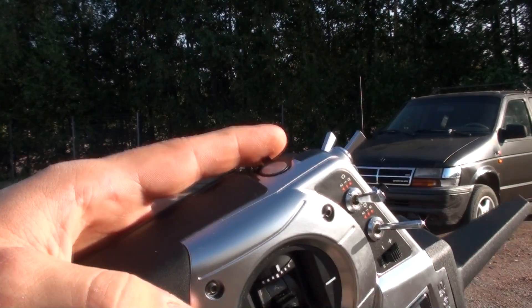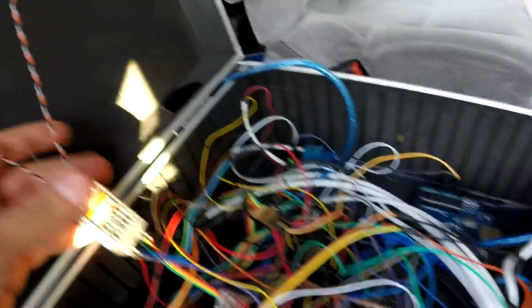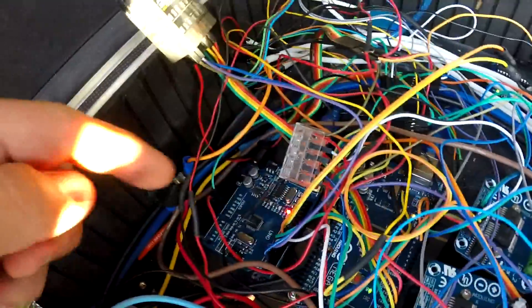On the left side we've got the horn. This is the spectrum receiver giving a PWM signal to the three Arduino microcontrollers.